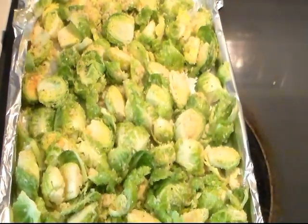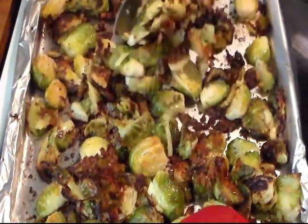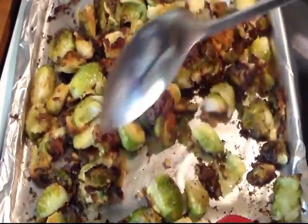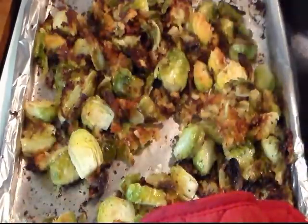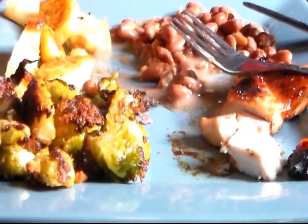I'll give them a toss just one time during cooking. Alright, I just took mine out of the oven. I stirred them one time while cooking and they were in there for around 18 minutes. It may look burnt on camera but it's not — it's just real brown and crispy. I'm going to give them a toss, let them cool for a few minutes, and fix our plate.